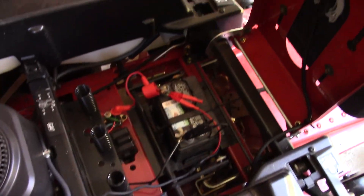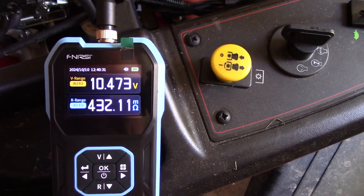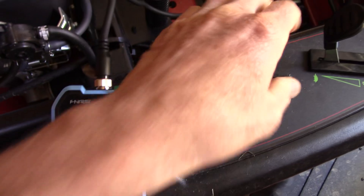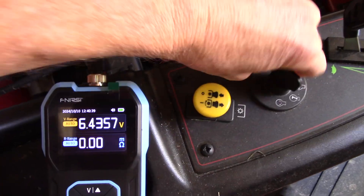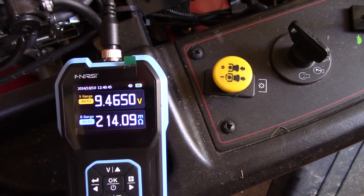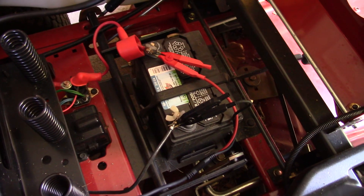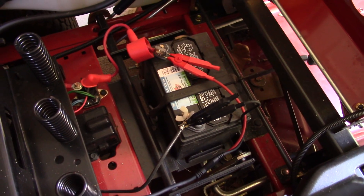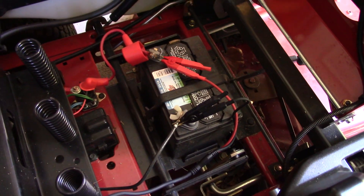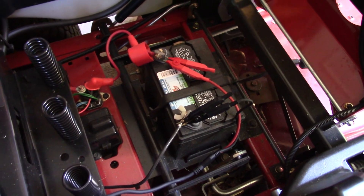It seems the lawn mower battery is going bad here: 10 volts, almost half an ohm. That's not going to get it done. Now I have to go buy a battery for this thing - a little disappointing, it didn't last that long, maybe four years. I was used to getting almost 10 years out of these lawn mower batteries.